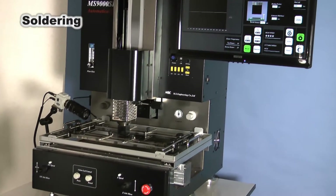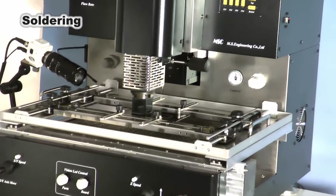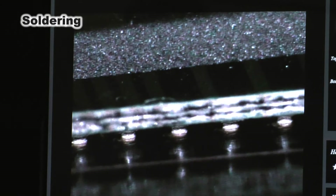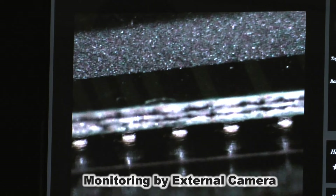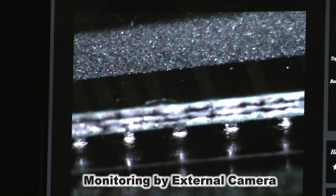The nozzle is set to the heating position by the start button. Progressive soldering can be checked with the external camera.